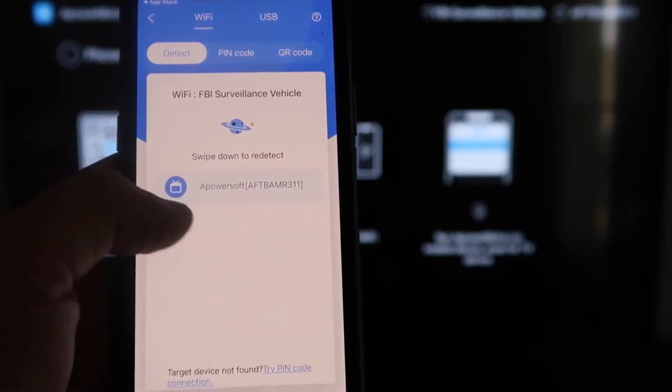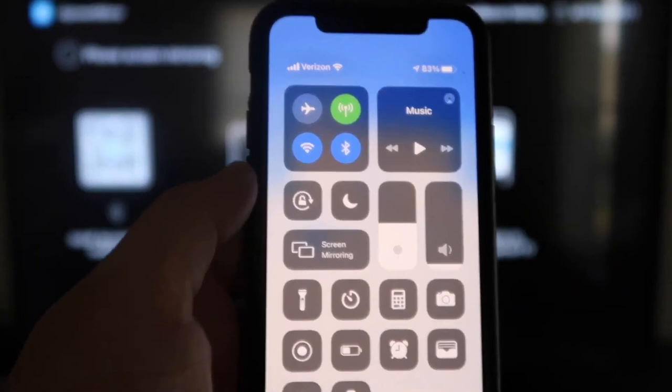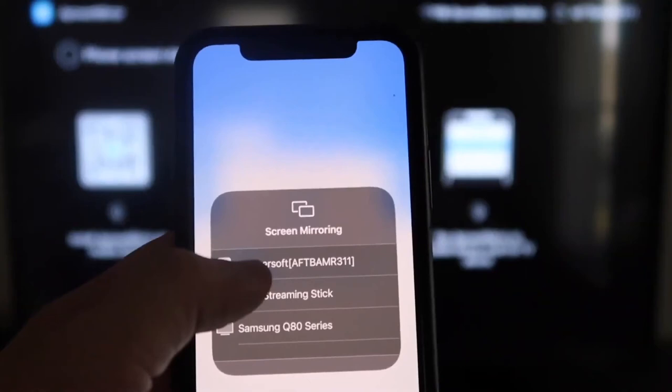Swipe down on the top right corner of your iPhone — it'll bring up all the different options, and right there in the middle you'll see Screen Mirroring. Tap on that, and at the very top you'll see APowerSoft, which is what is powering or talking with the app you just downloaded on your Fire Stick. Click on that, it'll load up, and now we are mirroring directly to the TV.